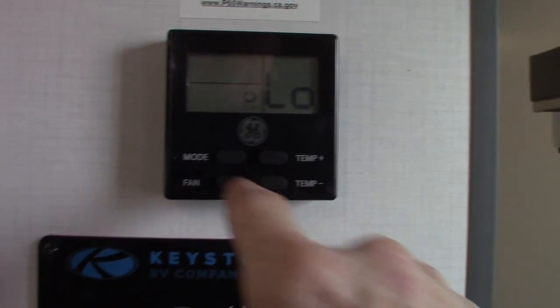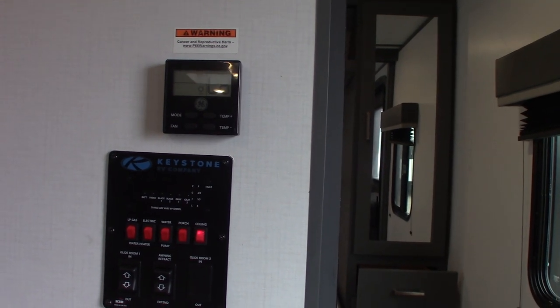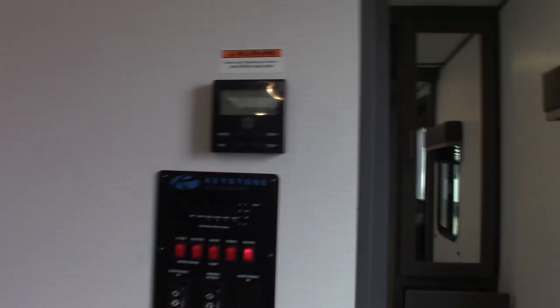Your thermostat is very simple — you just hit the mode button and scroll through it until you find what you want: fan, air conditioning, or heat. If they give you an option for fan speed with the air conditioning, you always choose auto. That's the best way to go.